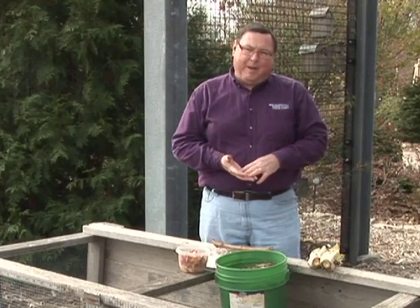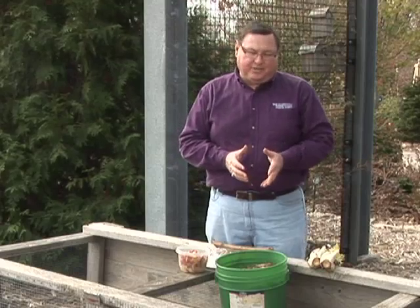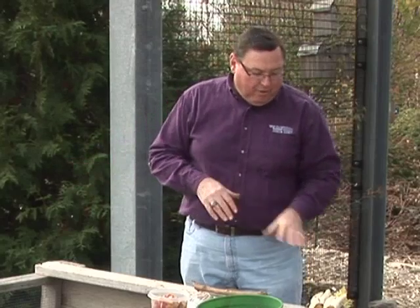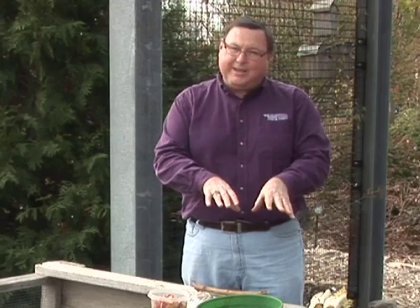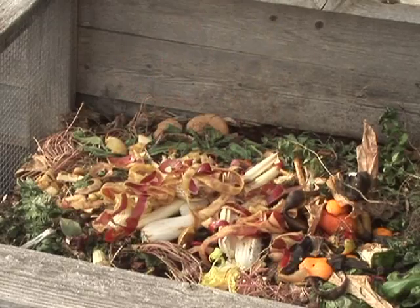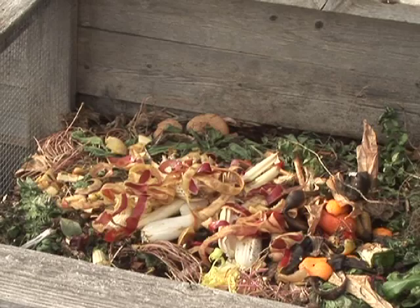Another thing you don't want to put in your compost pile are kitchen scraps that have cholesterol, fat, or oil on them — those all go into the trash. But if you're preparing celery or lettuce for a salad and chopping it up, all that waste goes into the compost bin. Once you put salad dressing on it, though, it's no longer suitable for backyard composting.